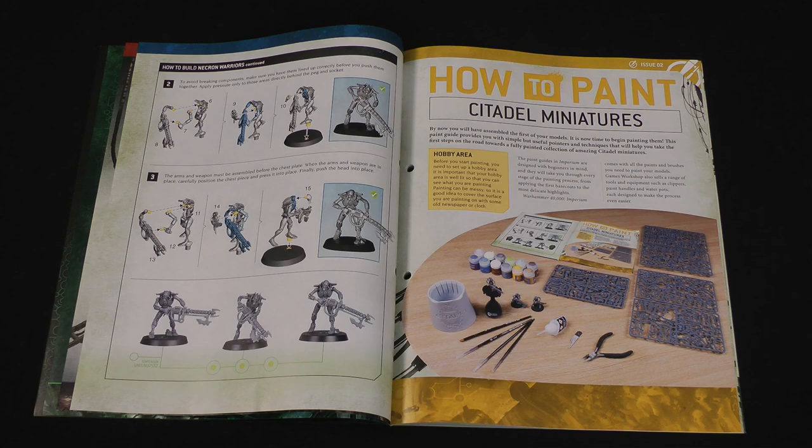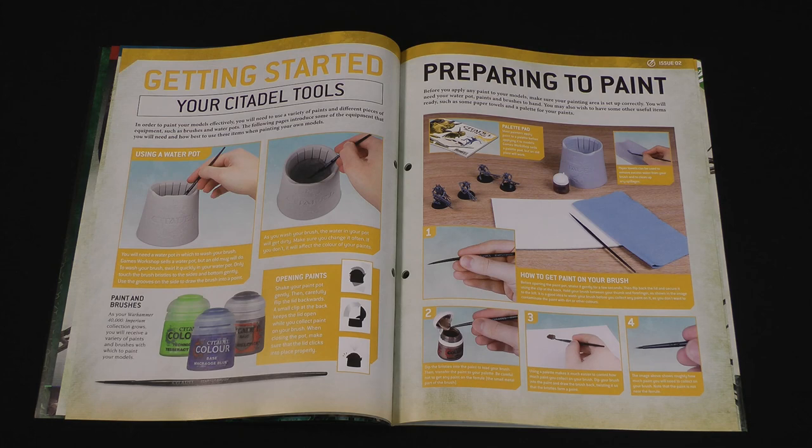Then we have the first of our painting guides — how to paint Citadel miniatures. There's a general overview of painting and then we'll talk about painting the Necrons. There are suggestions about how you might want to set out your hobby area and the kind of things you might need. They suggest covering the surface you're going to paint with some old newspaper or a cloth to stop you getting paint on the table. There are suggestions on using a water pot to wash your brushes off — you can just use a mug or other receptacle. Don't leave the brush in the pot bristle side down, or be careful not to bend the bristles.